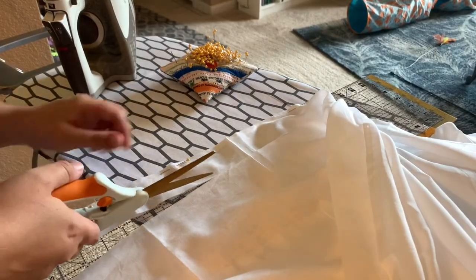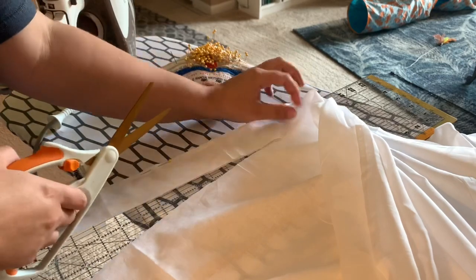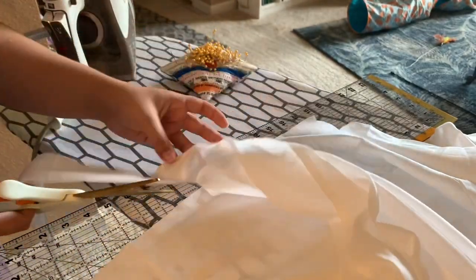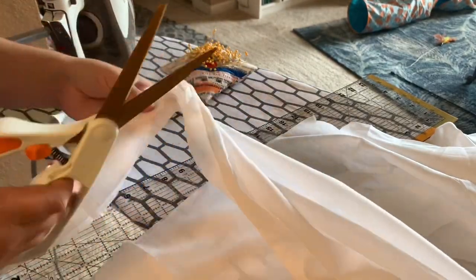You don't need to cut out a pattern piece for the ruffle — it's just one long strip, one long rectangle. I did two and a half inches wide to account for the seam allowance when hemming each side.